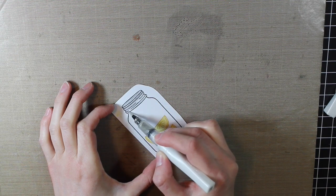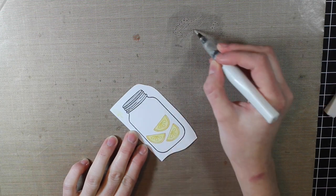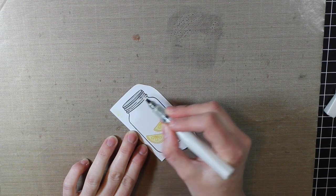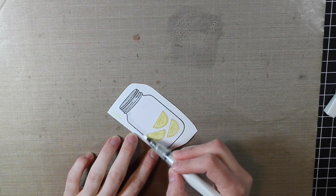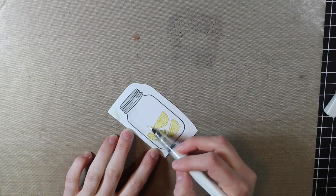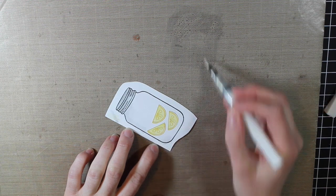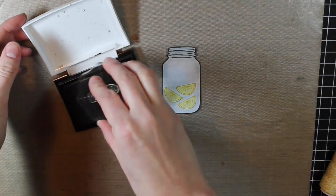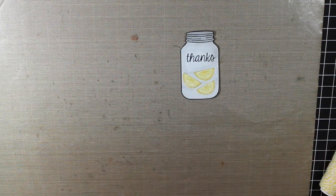I'm coloring in the top part and adding more ink there so it's darker. I'm also going to color in the jar with a little bit of gray ink so there's some shadow and it isn't completely white. I'm working in from the edges to blend as well as I can. Note that there's not a ton of liquid in the Wink of Stella pen, so if you want it to really blend well you'll want to add a little bit of water. Then I'm stamping the thanks sentiment right within the jar with my VersaFine ink.